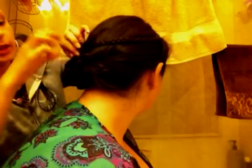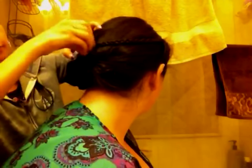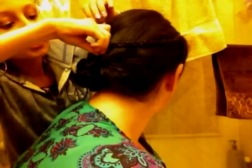Now this extra stuff, just tuck it in the hole. And then the extra flappy stuff, you can also take a bobby pin and pin that in just so it doesn't come out. I'm just going to take that and pin it.